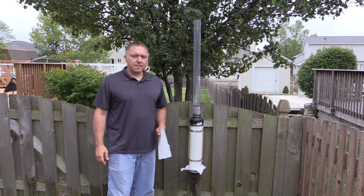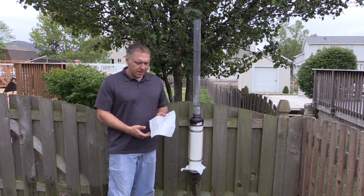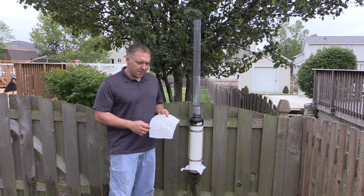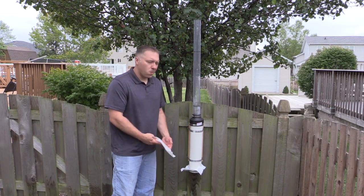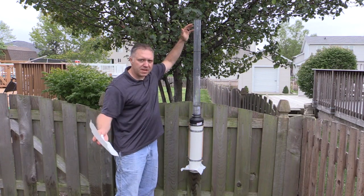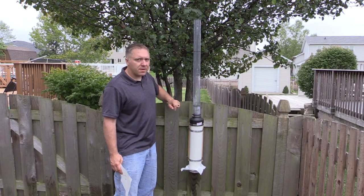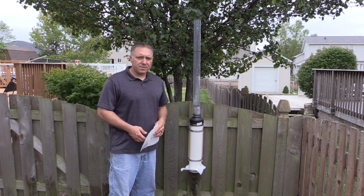Hey guys, this is Cory from ShootingTime.com. This part of the broadhead test is going to be the bloodletting test. What we did is we simulated the entry wound and the exit wound of a broadhead. This one is the QAD Exodus. We're going to attach that to the bottom of the cylinder with a hose clamp and fill it with water, then take the stopper off and measure the amount of time it takes for the water to drain from this mark to this mark. That will give each broadhead its individual score. So let's get to it.